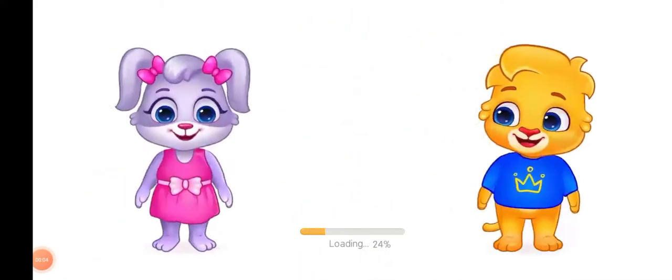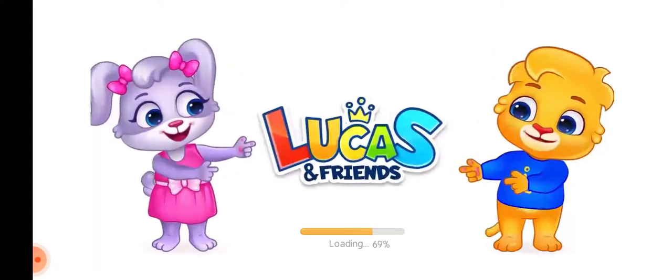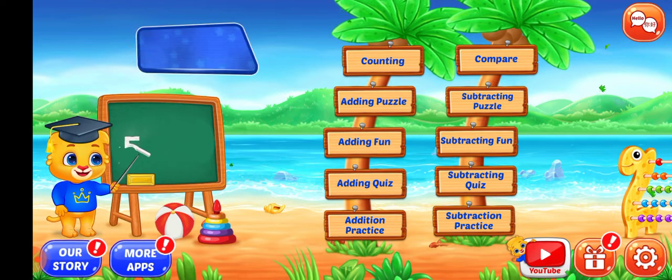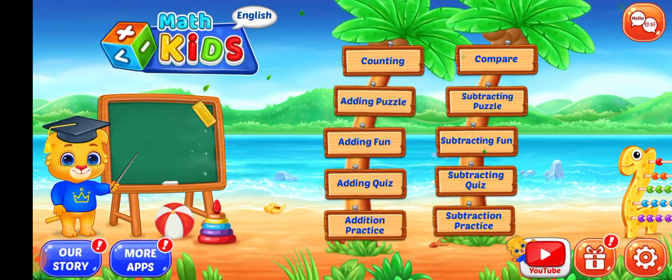Hi, I'm Lucas. Hi, I'm Ruby. And we're Lucas and Friends. Let's learn math.